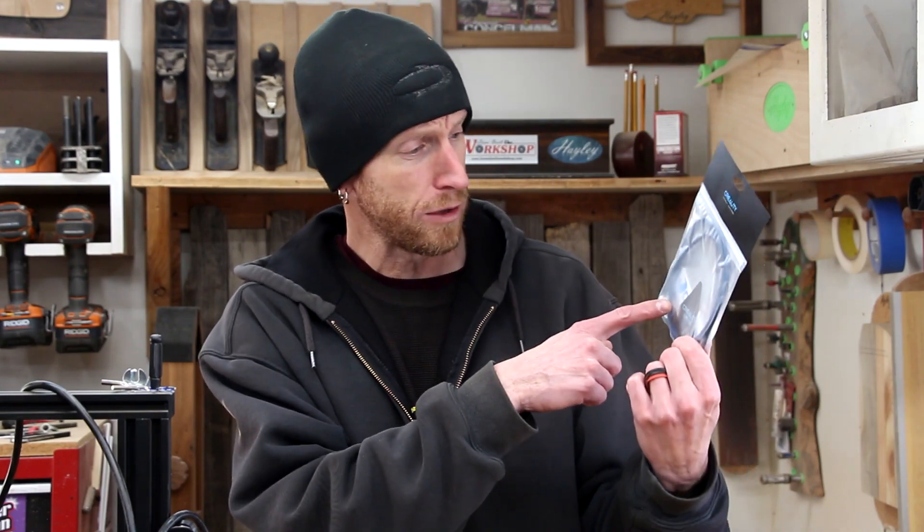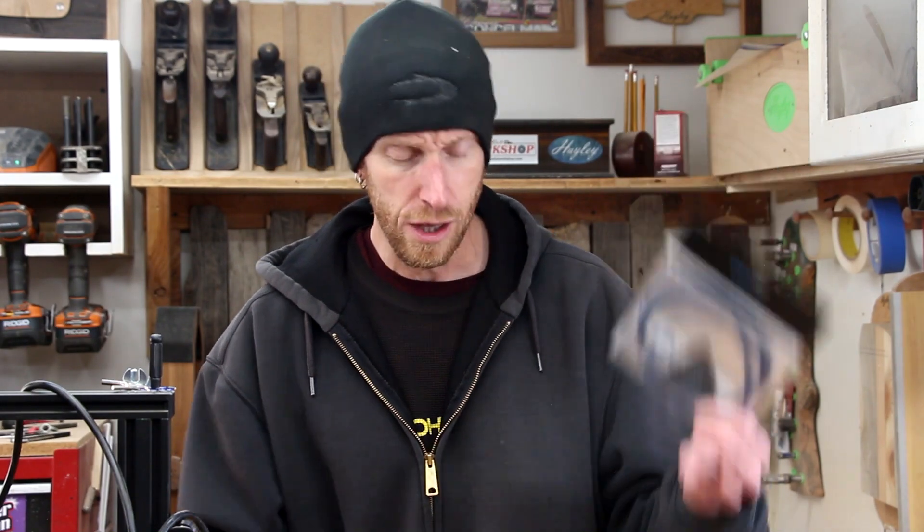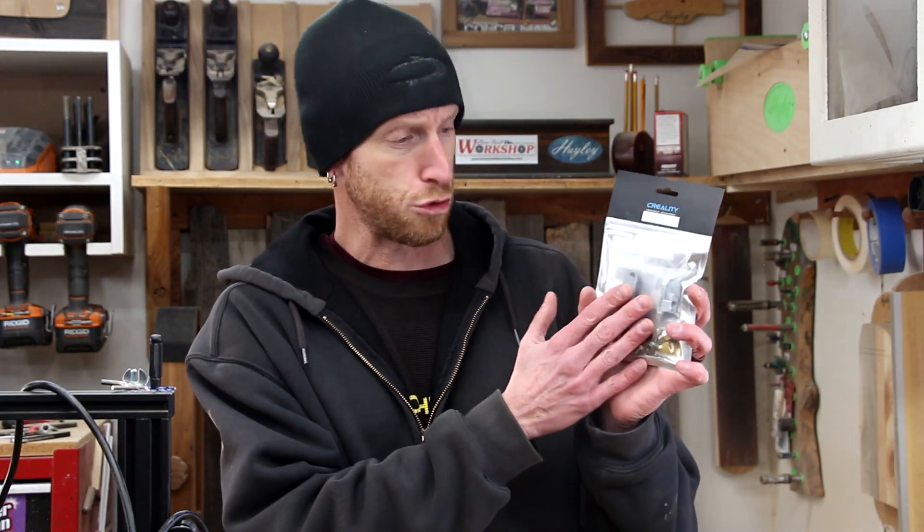Also in the kit comes a new Capricorn Bowden tube — supposed to be upgraded, a little bit better tubing — so we're going to swap that out as well. Originally I wasn't planning on making this upgrade, but I was able to get both of these pieces together as a kit right from Creality. There are other manufacturers that sell all-metal extruders like this, but I figure if it comes from Creality, chances are it's probably going to fit right. Let's find out.